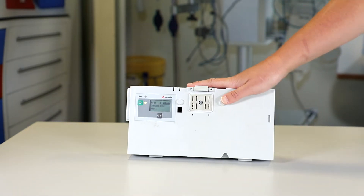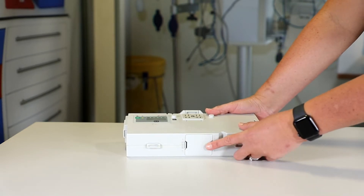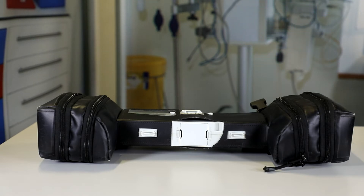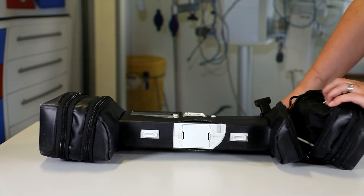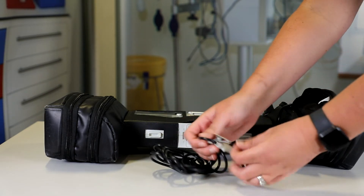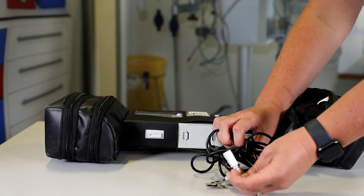Again we remove and examine the battery compartment — the battery on this is located just here and we would only do this pre-flight. Once you've done all the physical checks on the patient box, the next thing is to inspect and examine all the cables and consumables, looking again for any dirt and damage. You would take them out individually — for the purpose of this video I'll show just one, but we would get all the leads out to make sure we're happy with them, looking for any cracks, dirt, or damage prior to the mission.